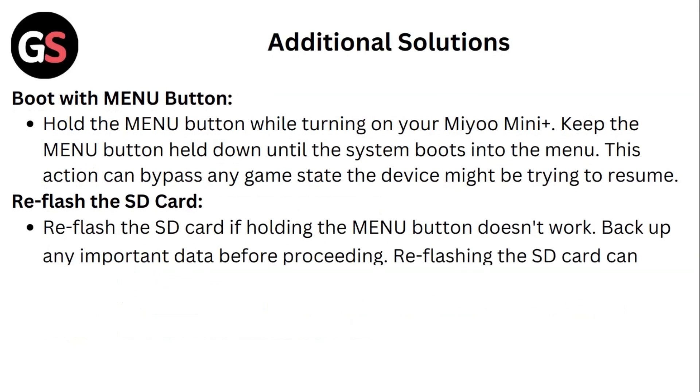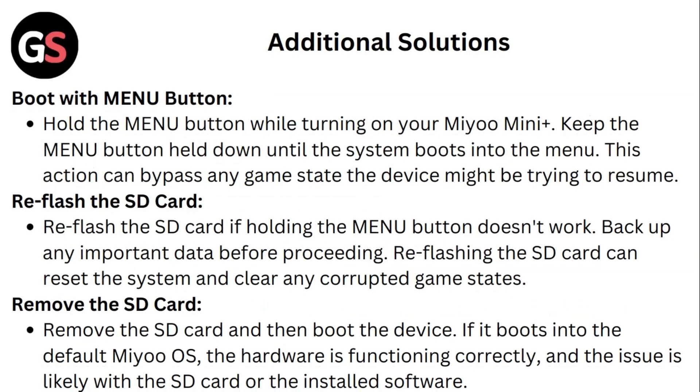Additional solutions. First, try the menu button: hold the menu button while turning on your Mio mini plus. Keep the menu button held down until the system boots into the menu. This action can bypass any game state that the device might be trying to resume.